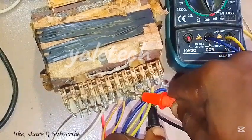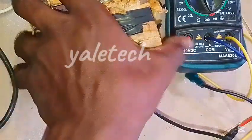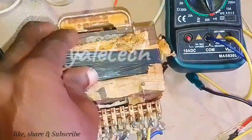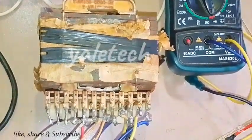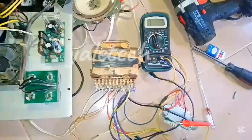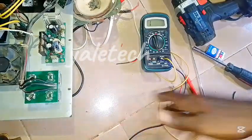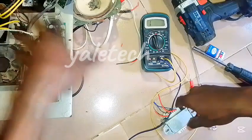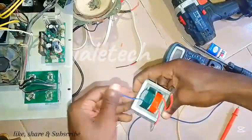Now we can really deduce that this transformer is 100% functional and working fine. This one has really passed my test. If you plug it to the mains it works perfectly, as you can see from what I am currently working on. So let's look at the second transformer.